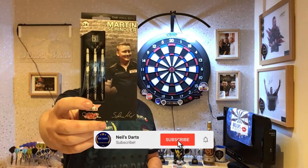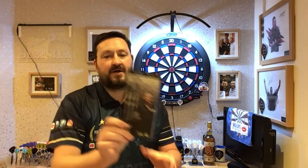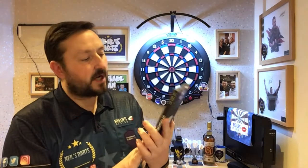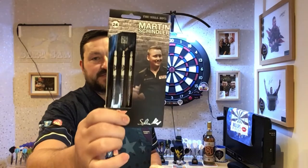Hi guys, so today we're reviewing a Bulls/Shot Darts set. These are the Martin Schindler 24g steel tip, also 80% Tungsten. Very curious to see how well I can throw these. I do like the design of these, so let's have a close look at the packaging, close look at the darts, and have a few throws at the board.